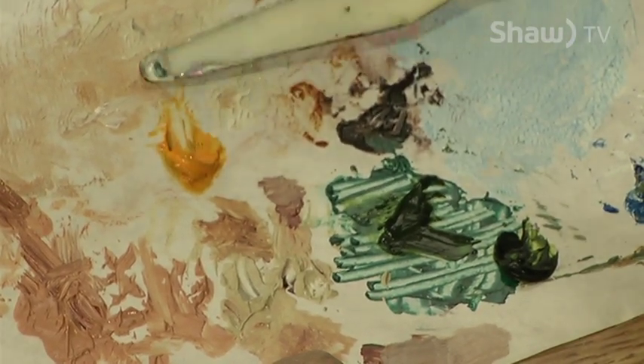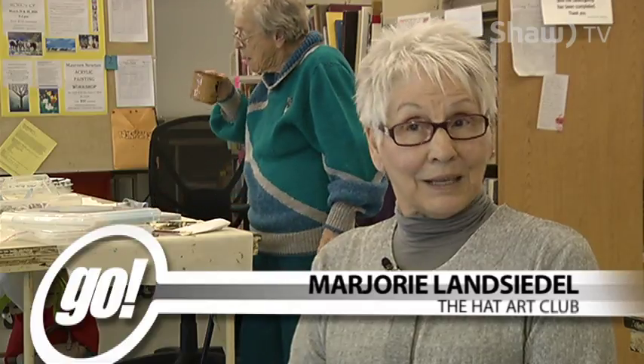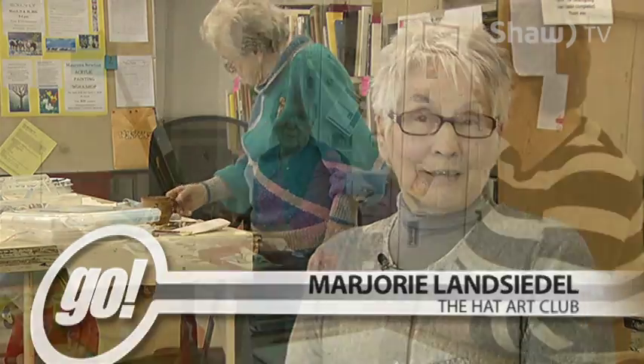The Hat Art Club is about artists who are painting and doing all kinds of different medias and enjoying each other, having hospitality.